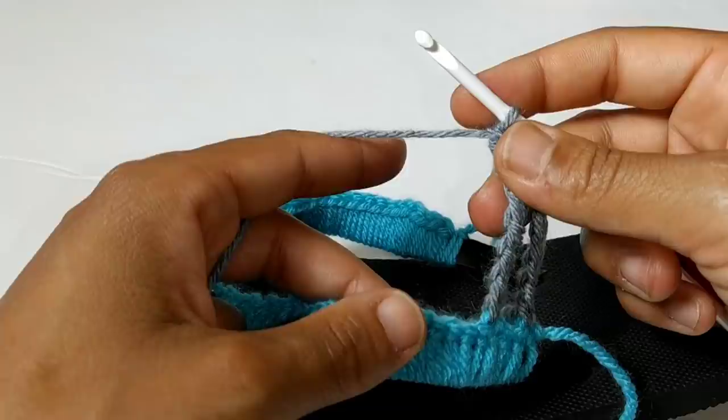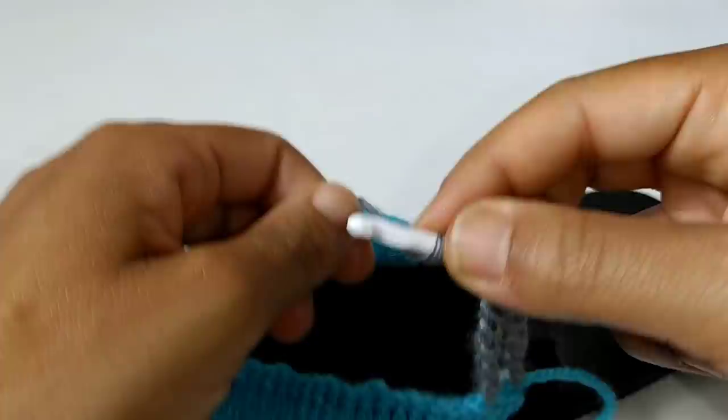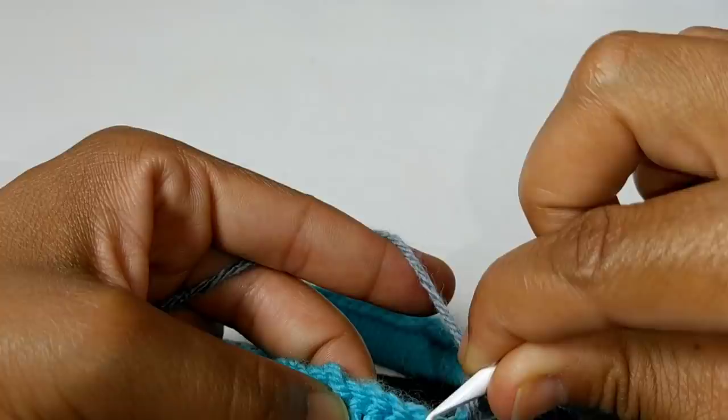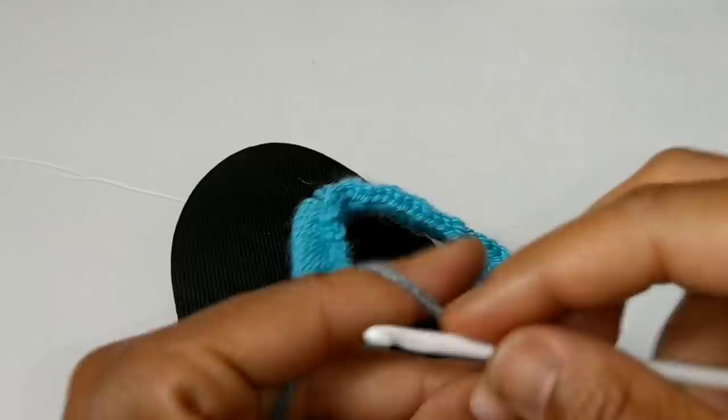If you notice I'm going too fast, you can always pause the video and slow it down. For each stitch we're going to add one wrap each time we go up. So this next stitch is going to be seven wraps over — one, two, three, four, five, six, and seven. Once again we're going to skip two stitches — one, two — and start into the next with our yarn over and pull through two until you have no more stitches on your hook.